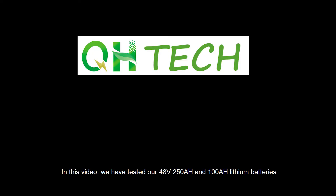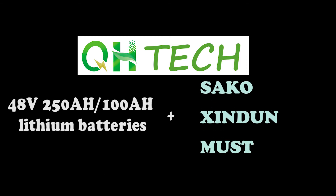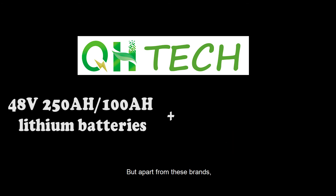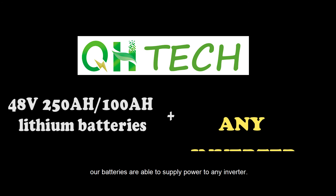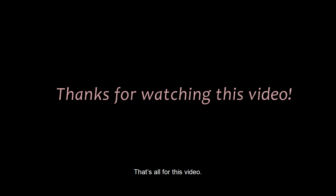In this video, we have tested our 48V 250Ah and 100Ah lithium batteries by connecting with 5kW inverters of three different brands: Seco, Xingdun, and Must. The combinations are able to power more loads smoothly. Our batteries are able to supply power to any inverter. We are honored to invite you to purchase batteries from our company, QH Technology. That's all for this video. Thanks for watching.